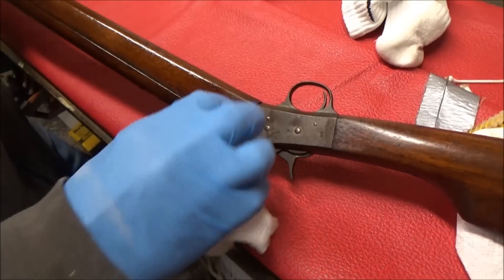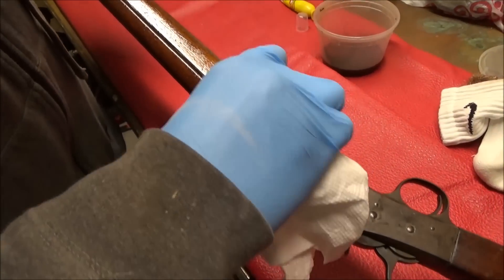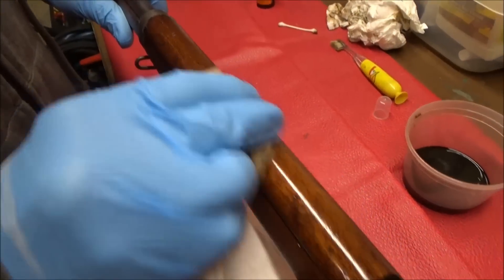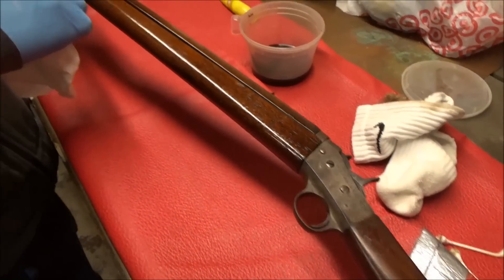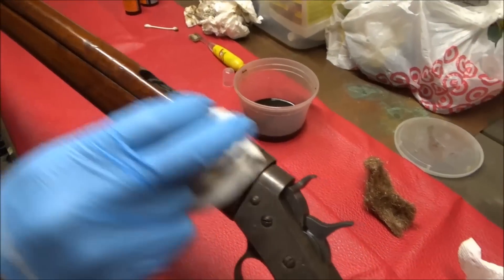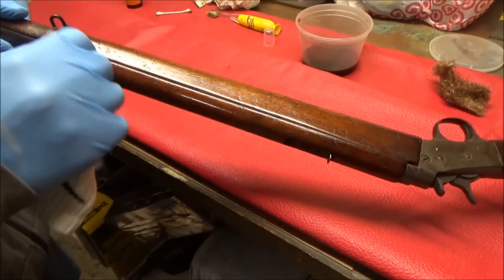Wow, that thing looks sweet. We were debating on taking it apart and cleaning it that way, but it's not worth it for us. Like I said, it's going on a wall. We don't want any bleed-over, and it would hurt to break it taking it apart — these barrel bands haven't moved in 102 years. Too scared. I didn't think we were going to clean it on camera, but that's okay. There's snow on the ground so we can't do anything else.